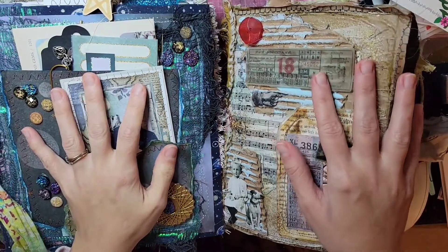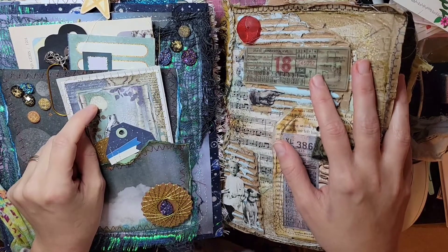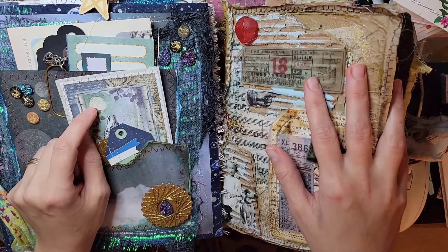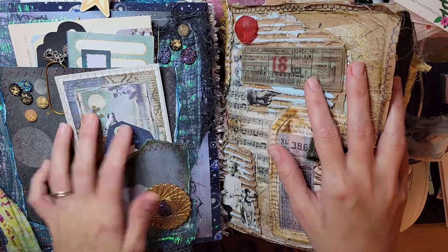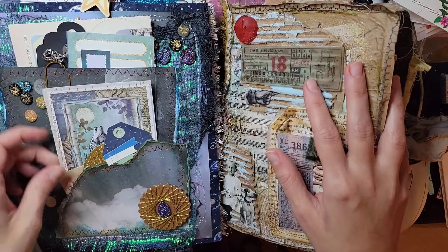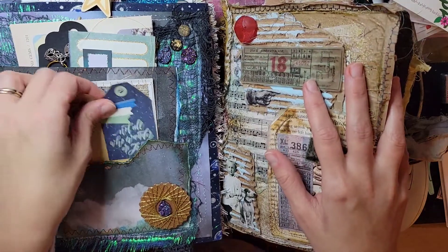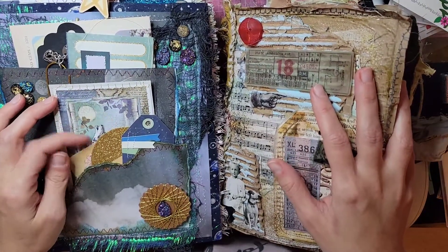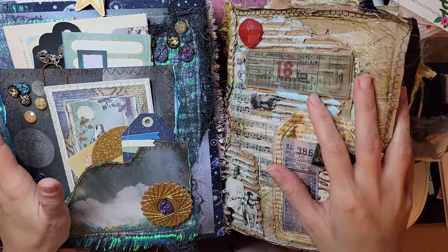I did do a flip-through of each of these and that flip-through was on my other channel, Creative Chaos. So if you guys want to see the flip-through of this journal, I'm going to link it in the description box below and you can go over there and watch it if you haven't seen it already. But this one right here is more of a galaxy, night-in-the-woods type of journal.